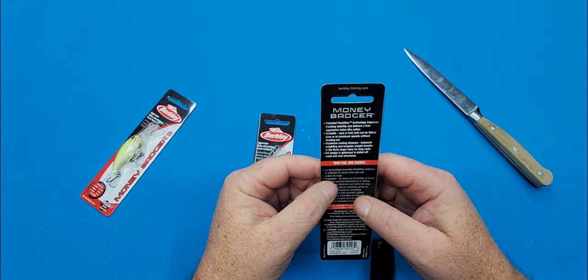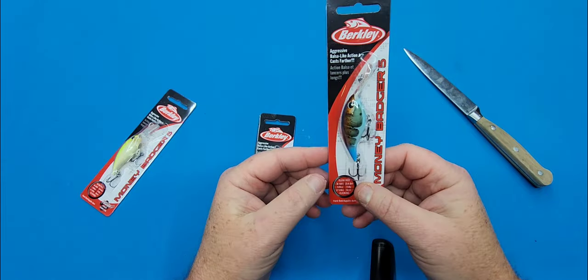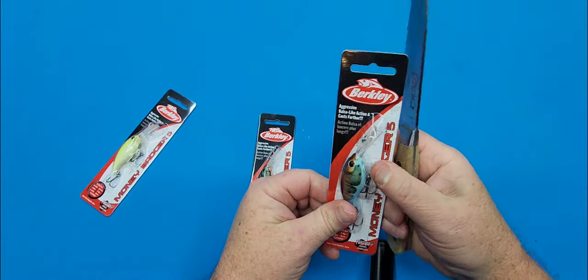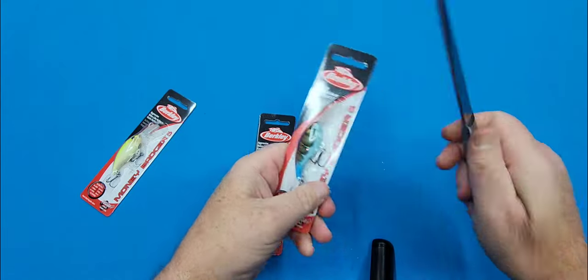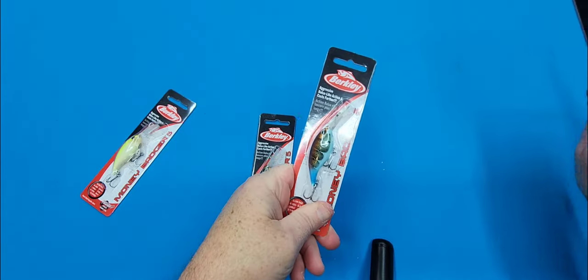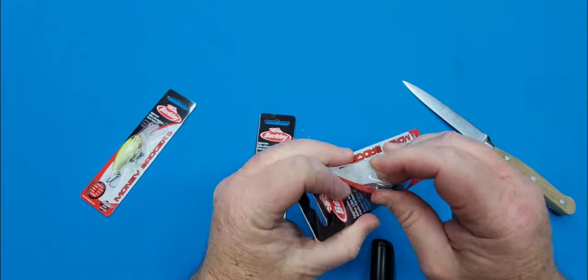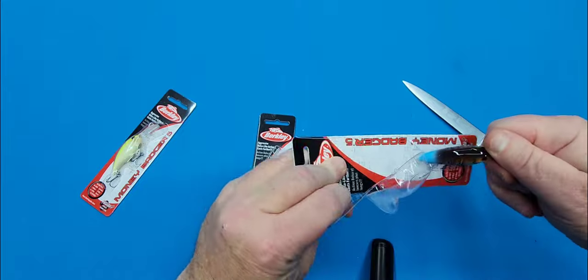The bill is designed and optimized to deflect off wood, rock, and structures. So let's get into these — and yes, I have to have a knife because with these types of lures it's better to just slice right into them. Let's get them all out of the packs, and then we'll take a gander at each and every one of them.